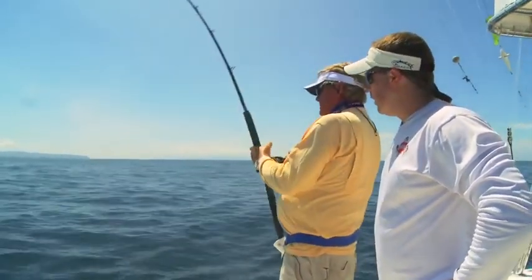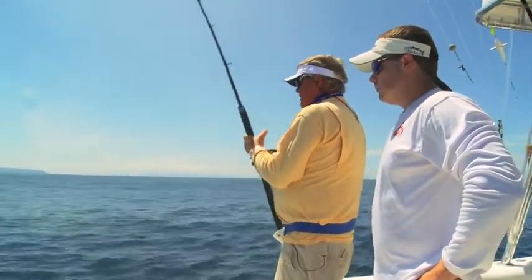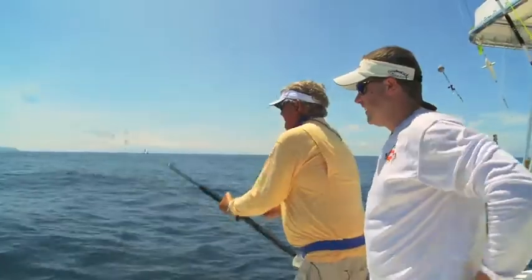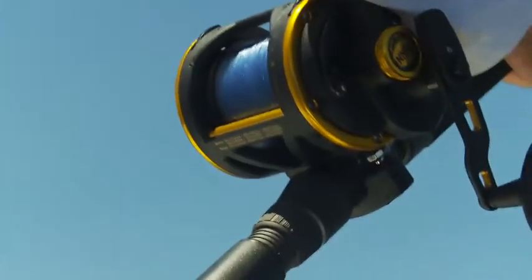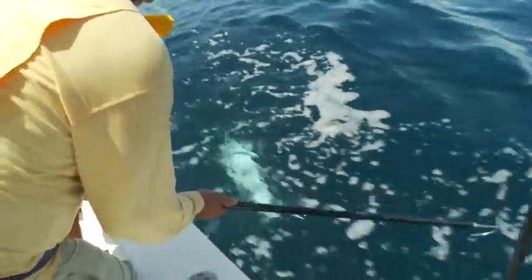He's coming up now. Looks like he's trying to give up on you. He might be. He'll be all right with me. There we go, there we go. There it is!